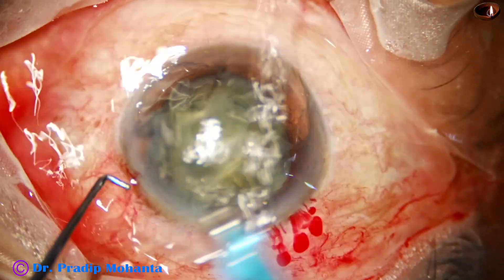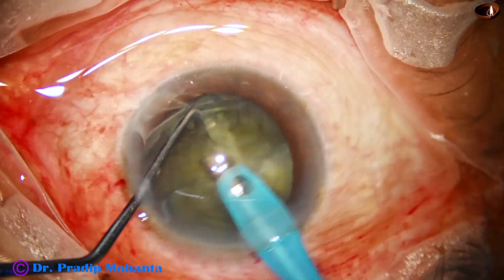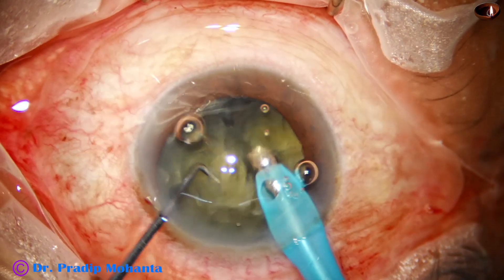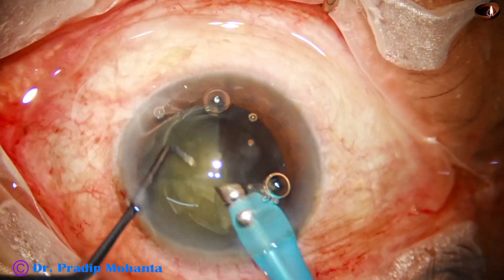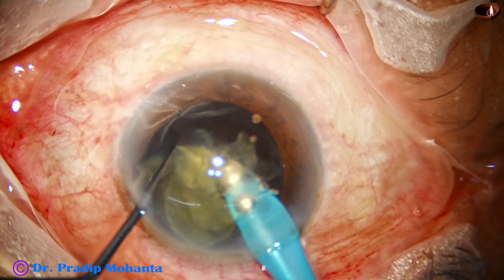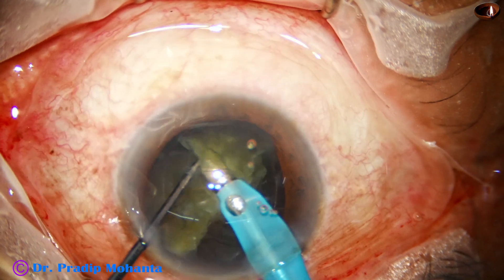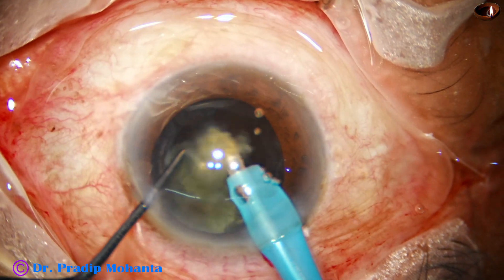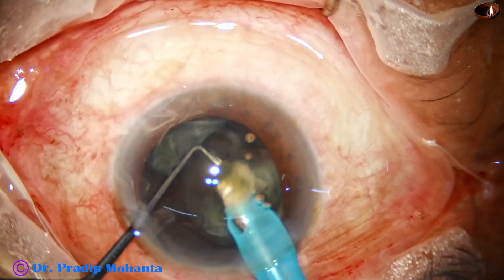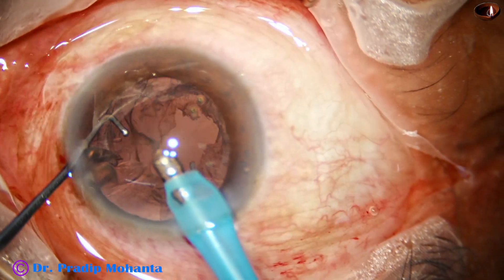Here goes the handpiece now. Let's see how beautifully we can emulsify the pieces. Just get at the apex of the piece and it comes so easily. You are always at the center of the anterior chamber in the central 3-millimeter safe zone. You just divide the hemi-nucleus going along the equator and finish the nucleus in such a short time.